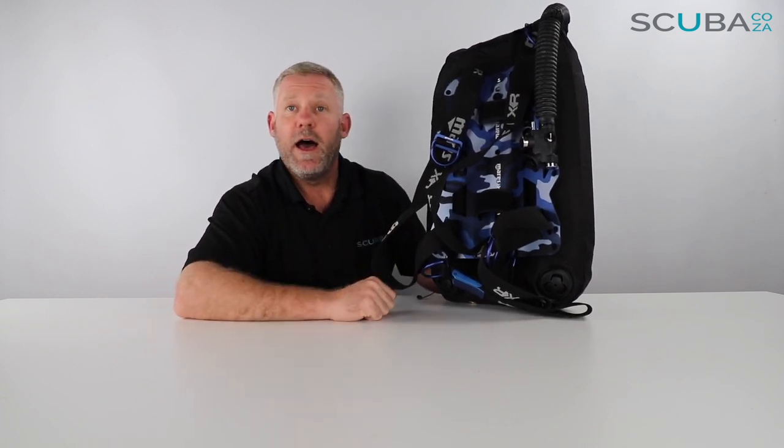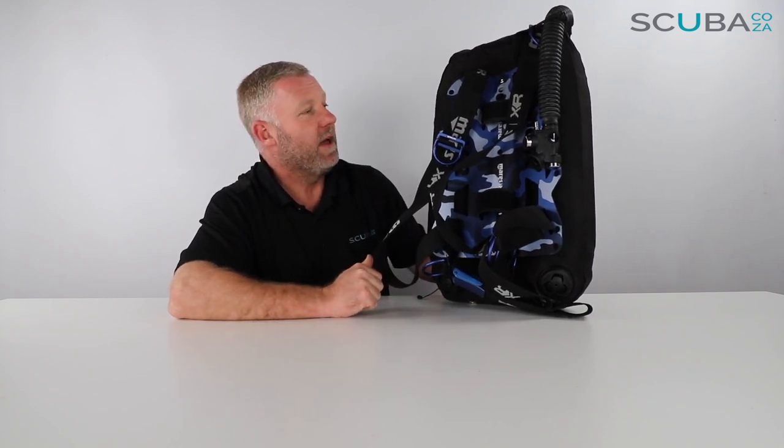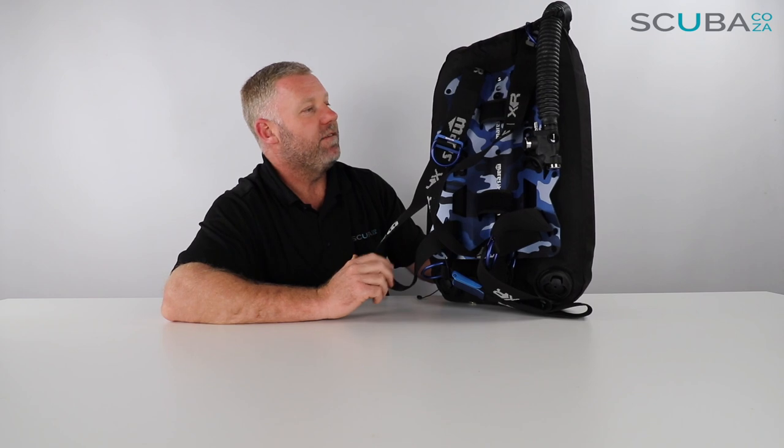Hey guys, you're with Kevin, your scuba professional, and today I'm super excited because we get to review the new Mares Blue Battle BCD backplate and wing setup available on our website. This is part of the Mares XR range and it forms part of the semi-tech version of BCDs that Mares now have available.